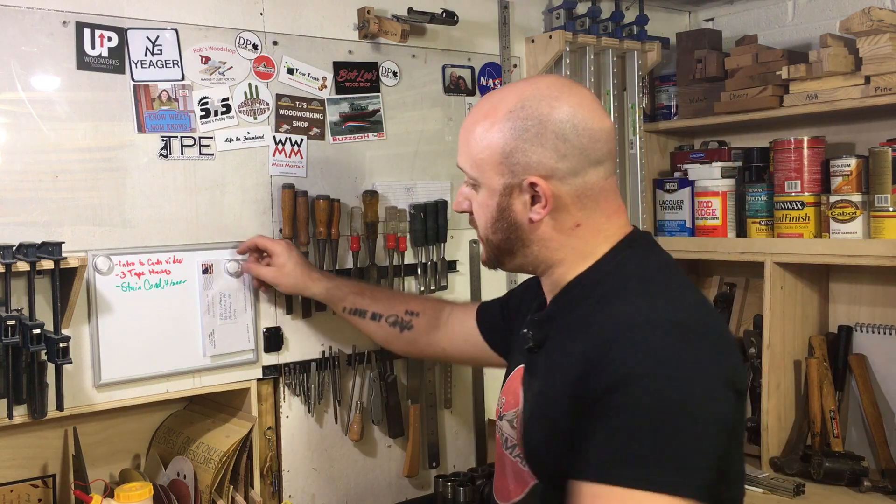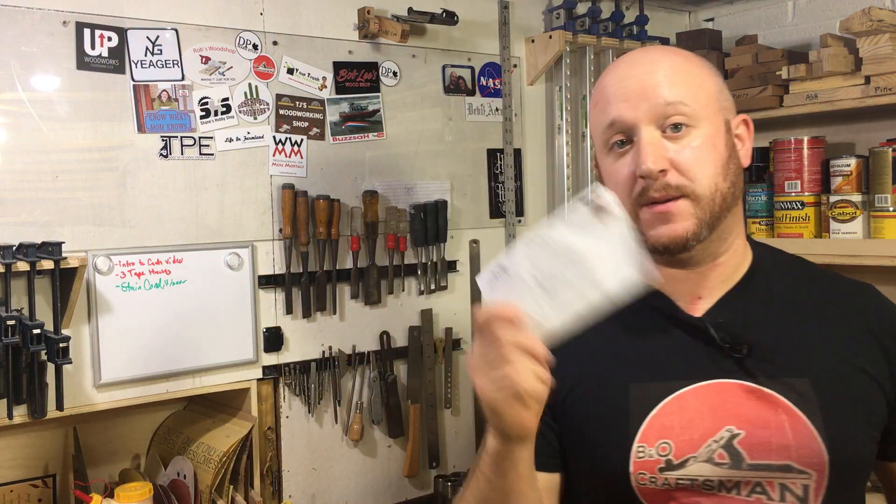Hey guys, it's Chris being a craftsman and welcome to my workshop. It's been a long time since I've done one of these, but today is mail call.